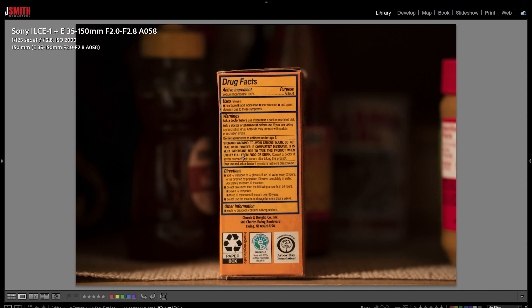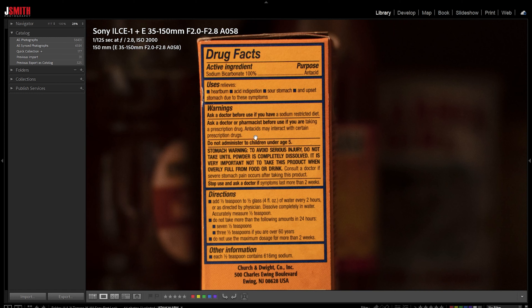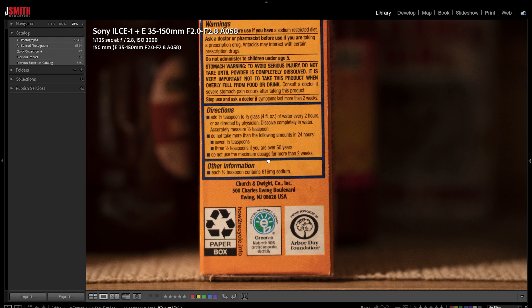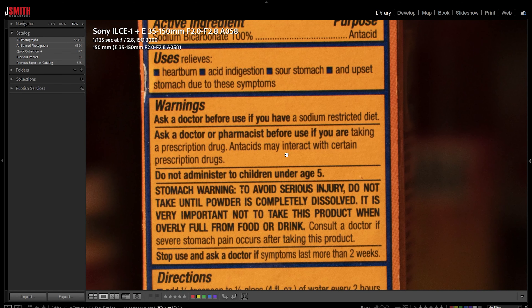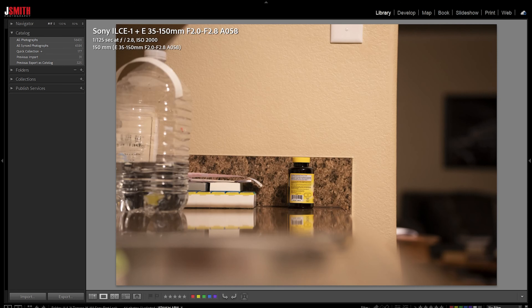Going out towards the long end, if we zoom in you can see a little bit of softness if you're a pixel peeping maniac. I thought, is this because I'm super close? Maybe I should try a different subject distance. So I ended up shooting back a bit further.